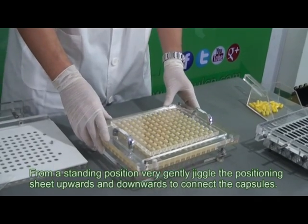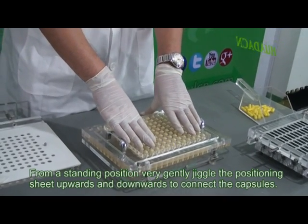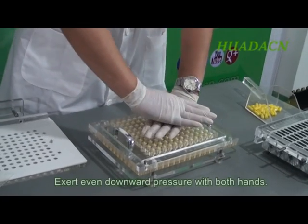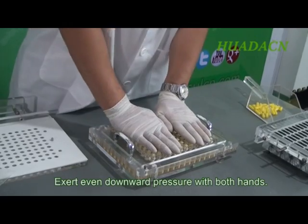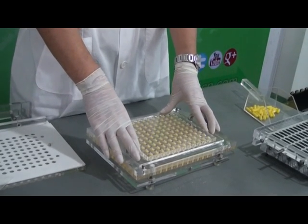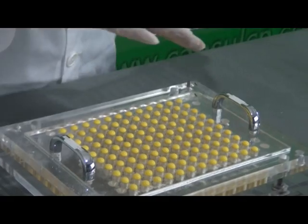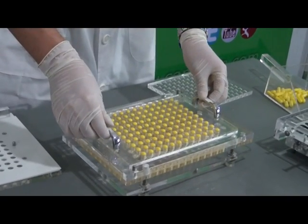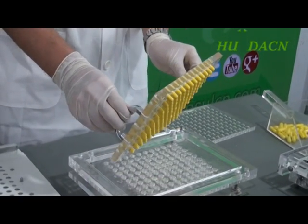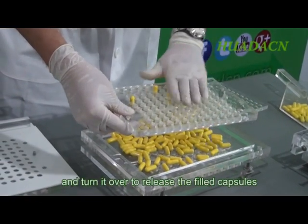From a standing position, very gently jiggle the positioning sheet upwards and downwards to connect the capsules. Exert even pressure downwards with both hands. Remove the cover plate. Remove the positioning plate and turn it over to release the filled capsules.